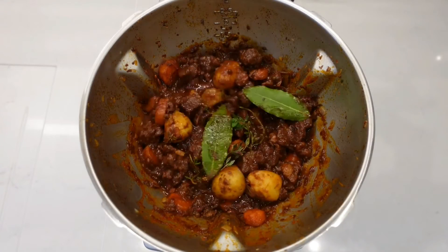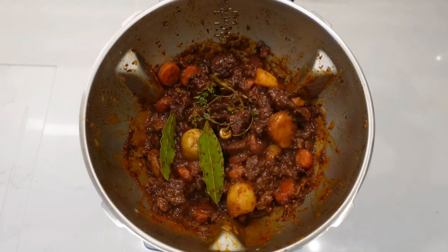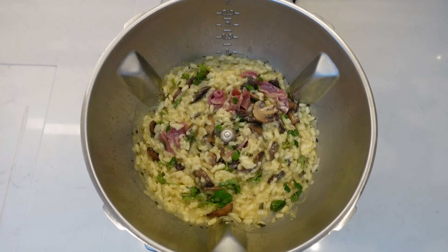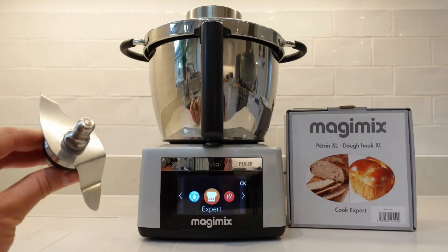As a final tip, as well as a universal tool, the Dough Hook XL can also be used to gently stir delicate ingredients such as tender casseroles, soft vegetables, creamy risottos and hearty soups. The Dough Hook XL is one of many great accessories for your Cook Expert.